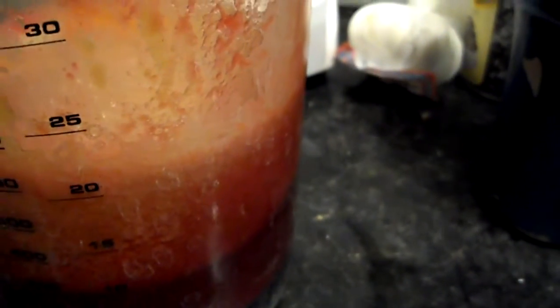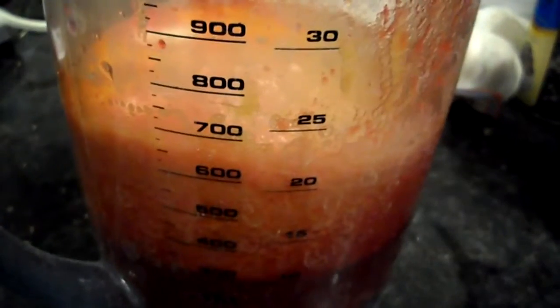All right, so I don't taste any peach whatsoever. But it is — you don't taste a lot of the earthiness of the beet at all. What really comes through is the ginger and the cucumber.